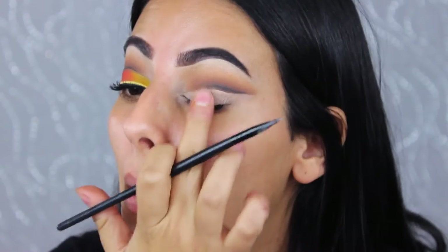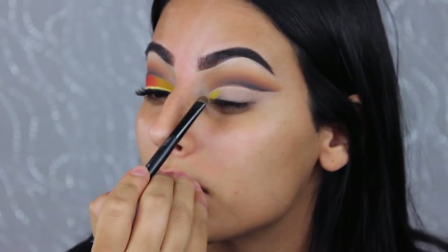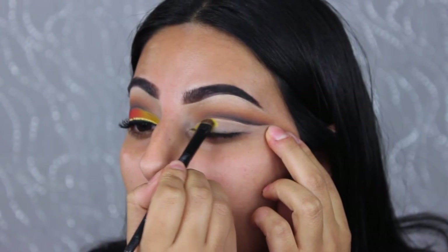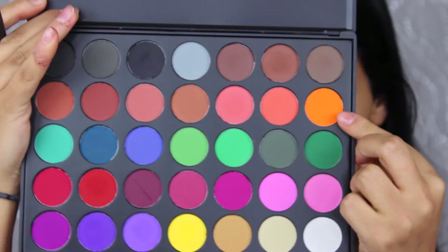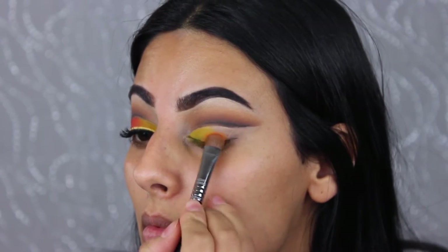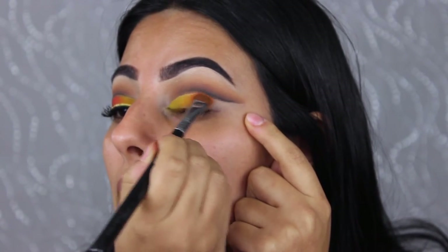This yellow shade is from the Morphe 35C palette. I'm using a small shader brush to apply it to the inner corners and toward the center of the lid. Then with a Sigma eyeshadow shader brush, I'm taking this super orangey pumpkin shade and applying it to the center of the lids, overlapping it with the yellow so they blend nicely and create an ombre effect.